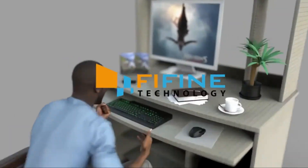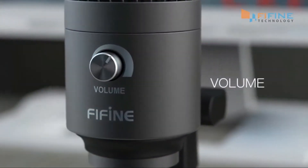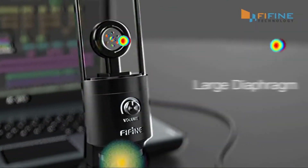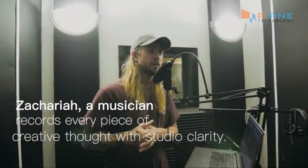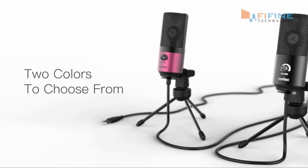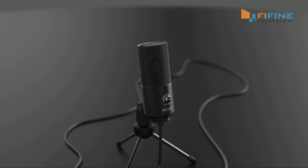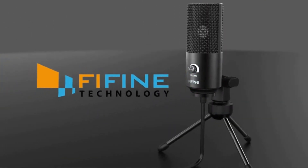Clear sound perfectly suits tasks like podcasting or video recording. The microphone offers high-quality recording and plugs directly into your computer. Recording microphone for YouTube videos works with any recording software or communication platform, so you don't have to download special drivers or tools. It also comes with a metal tripod stand, which is convenient when you are doing something while using it.